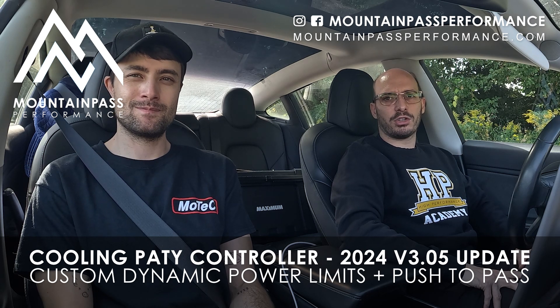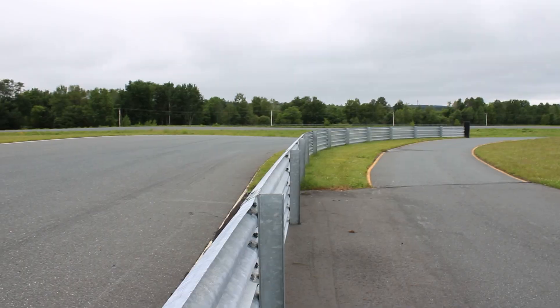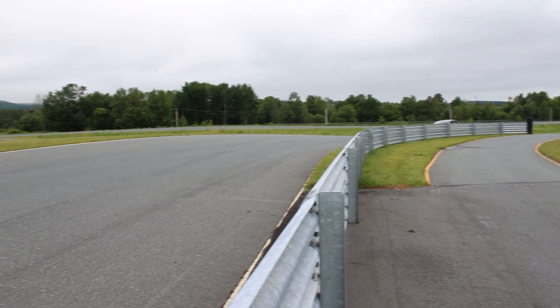Hi everyone, we are just here to share with you a new cooling party controller update that we did, which has been pretty requested for the new 2024 Model 3 Performance, which overheats so quickly.